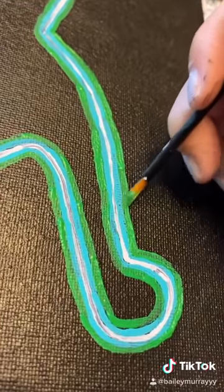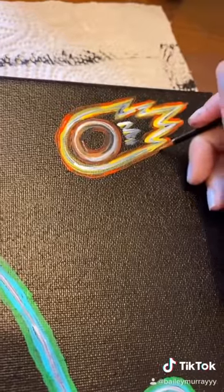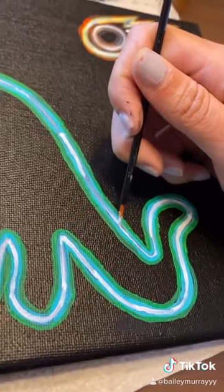Here I am painting the neck. When I was little, I used to be obsessed with dinosaurs, and this was my favorite dinosaur, so I thought I'd give it a shot of painting it.